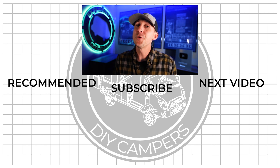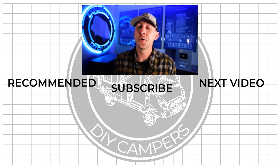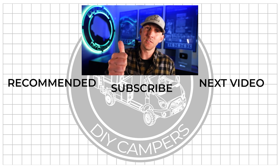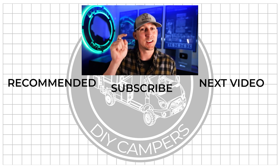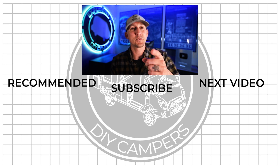So stay tuned. I hope you found this video helpful, and if you did, it'd be awesome if you would share it with somebody or a group who you think could use it. Hit the like button and leave any questions or new things you learned in the comment section below. Subscribe if you want to see more DIY camper building tutorials, and I'll see you in the next video.